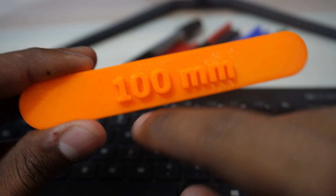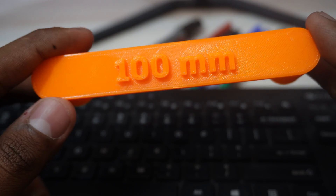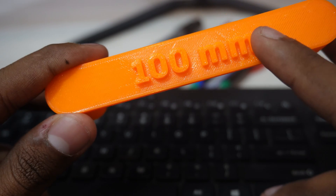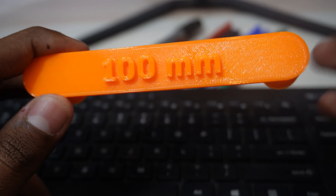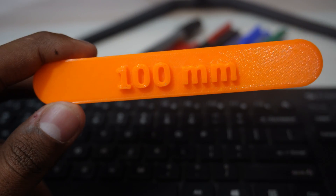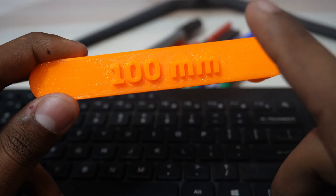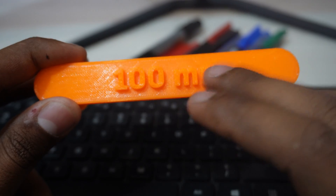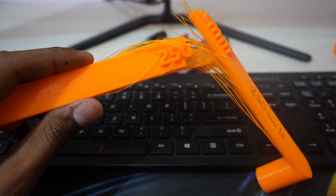One thing I realized is that it's like the law of diminishing returns in economics. The Elegoo Neptune 4 comes with around 6 fans — 4 at the back and 2 in front — though I removed the back ones due to printing sequence issues. After a certain point, fan speed doesn't affect bridging much. Increasing fan speed beyond that threshold doesn't give significant improvement in bridging quality. That's it — see you in the next video, goodbye, and don't forget to subscribe.